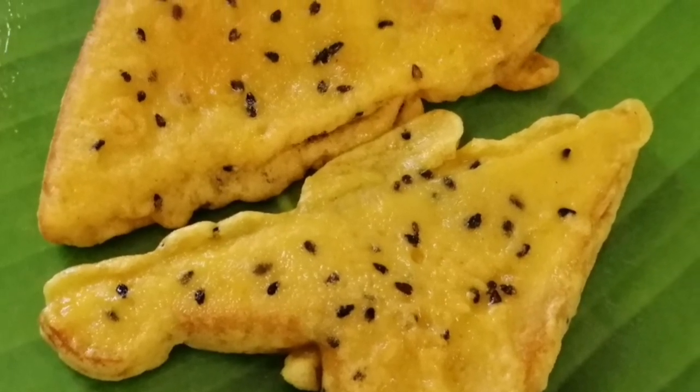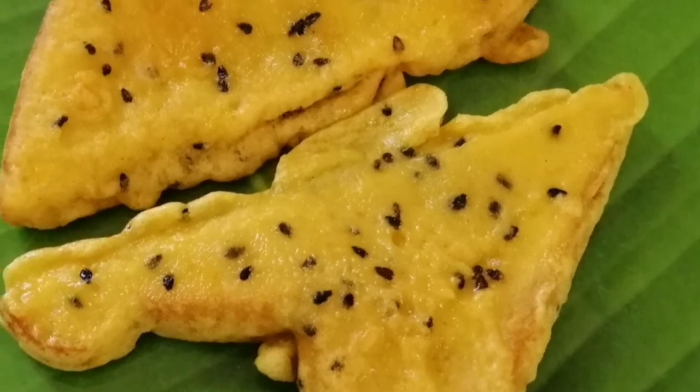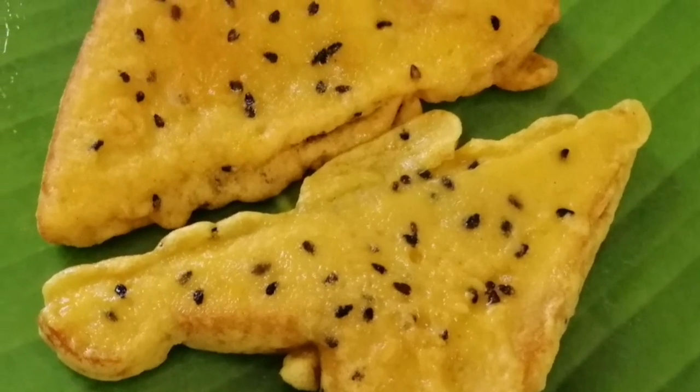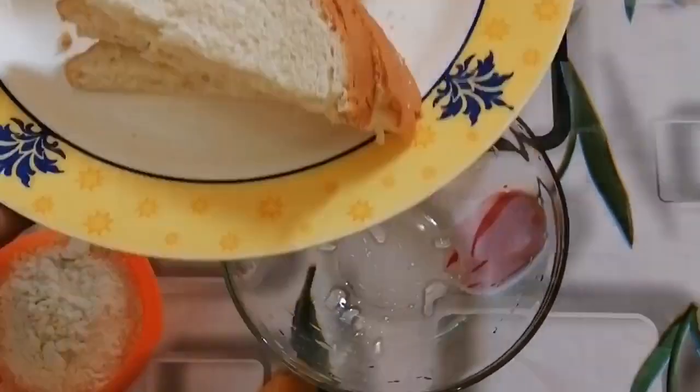Let's take a look at the bread in the oven. We will take 4 minutes of bread in the oven. I will cut 2 pieces of bread in the oven.